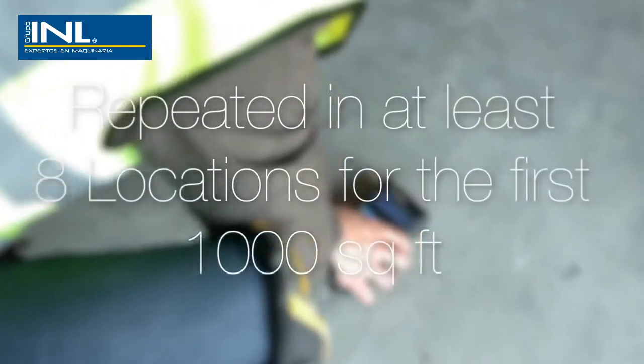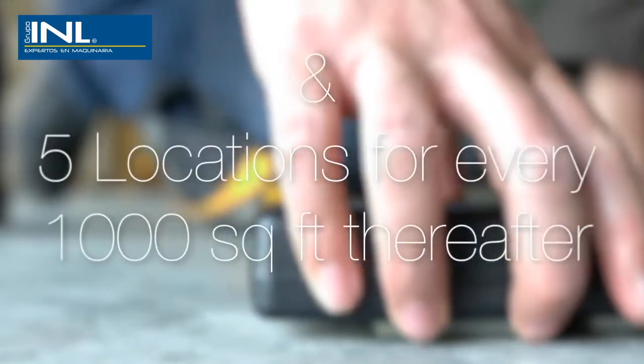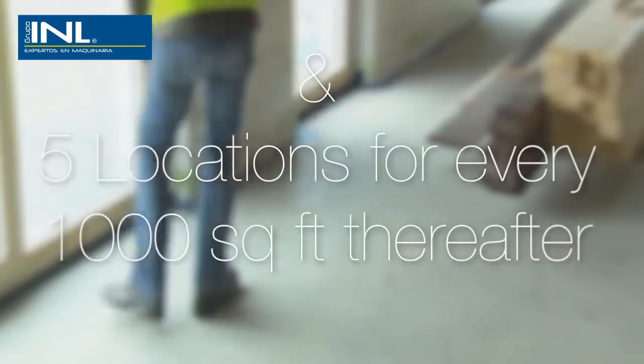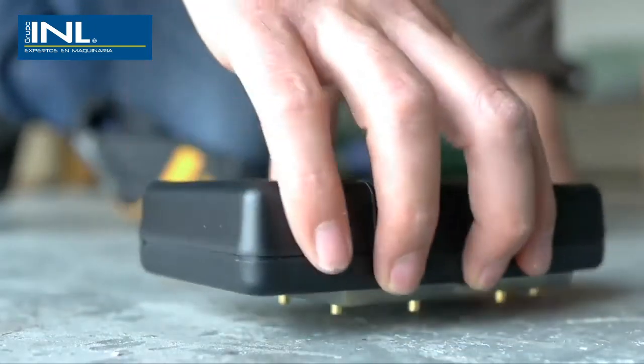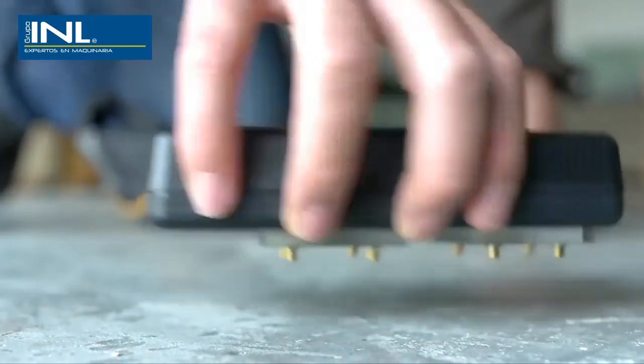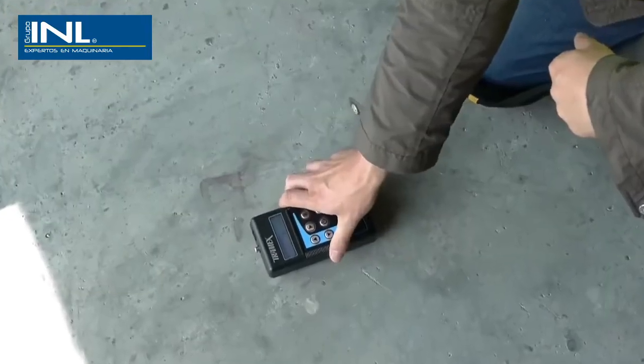This is repeated in at least eight locations for the first 1,000 square feet and five for every 1,000 square feet thereafter, allowing the user to build up a moisture map of the entire slab and identify when and where to test further, if testing for example to ASTM F2170.